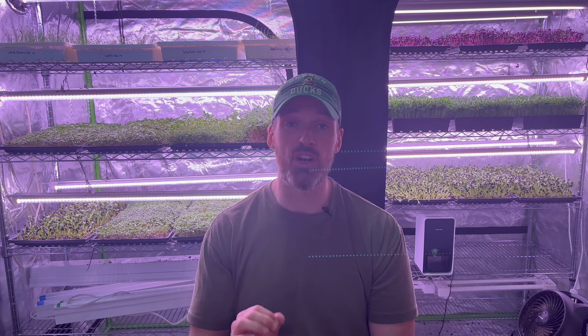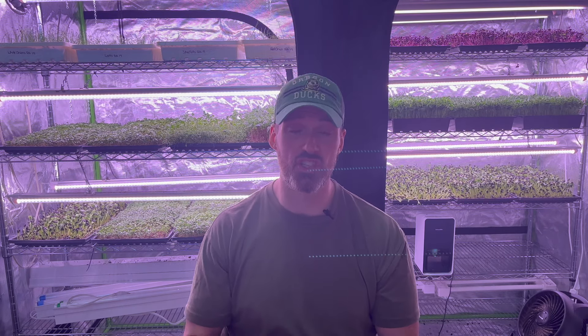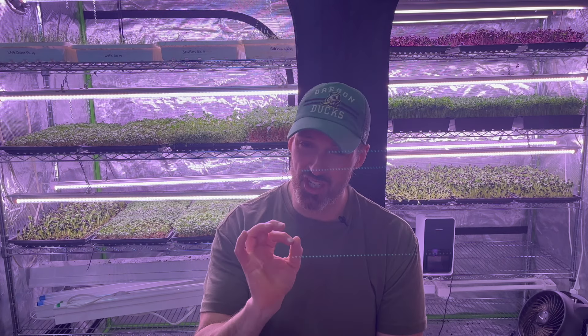For the microgreens, five days under the lights is typically what you want, and 12 hours works perfect — it's not too much, it's not too little. It's like Goldilocks and the Three Bears: it's just right.